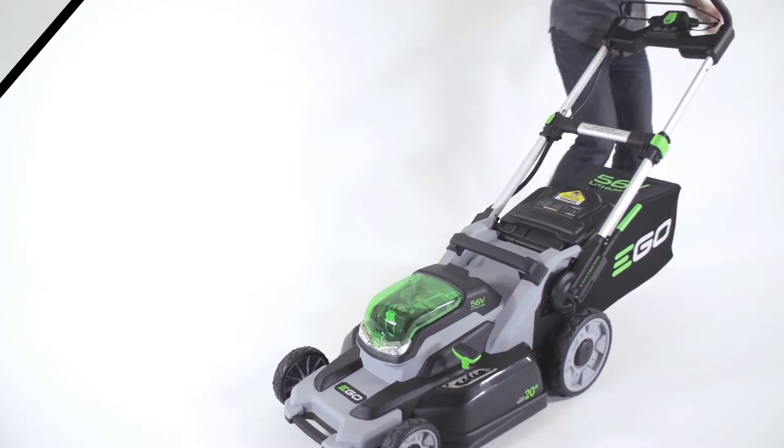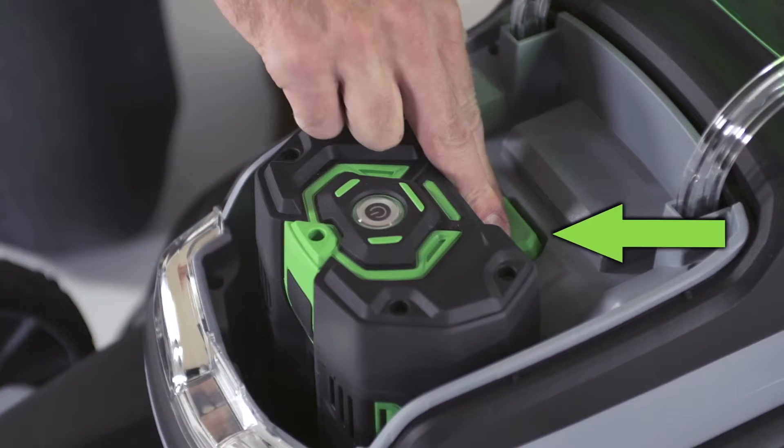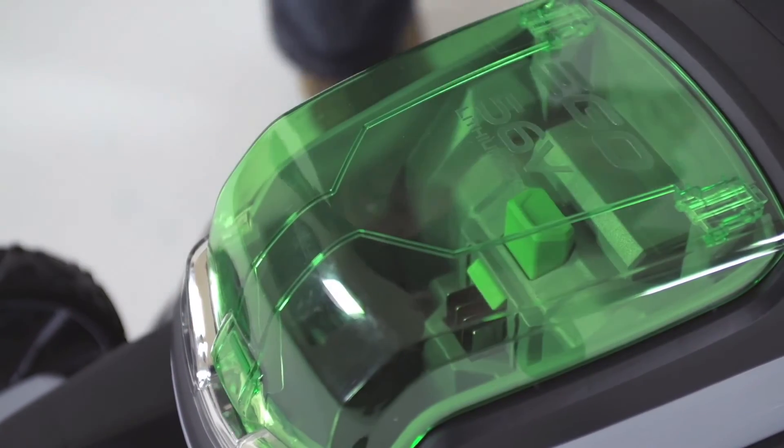Battery removal also requires lifting the battery pack cover and then pushing the battery release button next to the battery. The battery will disengage and can then be removed from the mower.